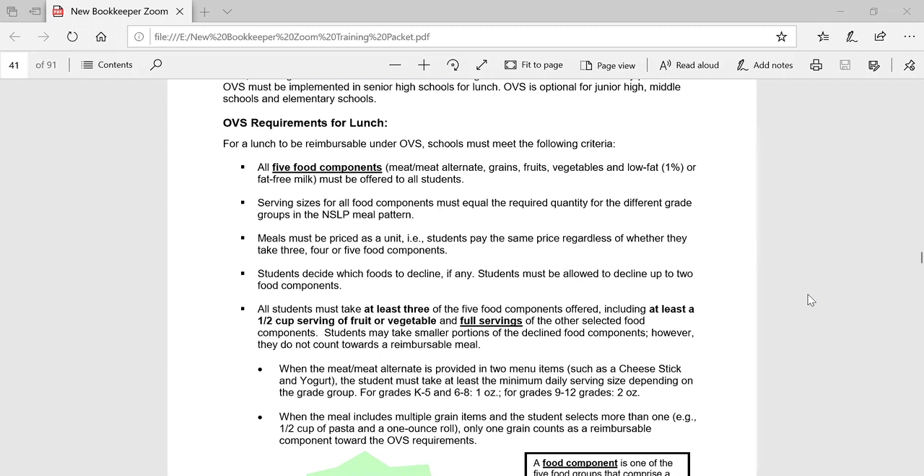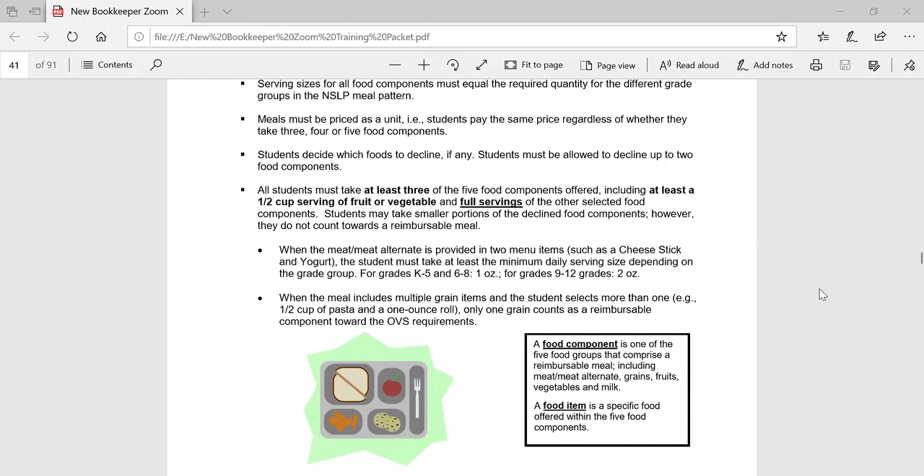Offer versus serve at lunch is required for lunches served in high schools and highly encouraged for junior high, middle, and elementary schools, but not required at those grade levels. At lunch, schools must offer all five food components in at least the minimum required quantities for each grade group. The five components that must be offered are meat/meat alternates, grains, fruits, vegetables, and fluid milk. Students must select at least three of the five required food components, including at least a half a cup of fruit and/or vegetable in order for the meal to be claimed for reimbursement. Meals must be priced as a unit and the student pays the same amount regardless of whether they take three, four, or five of the food components.